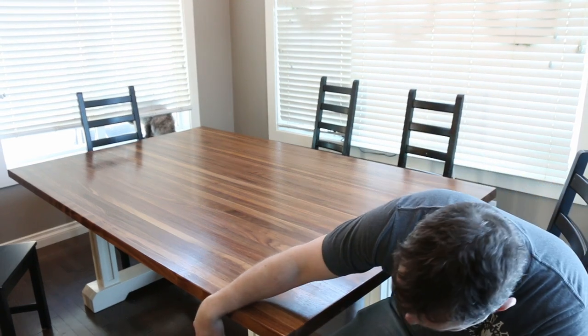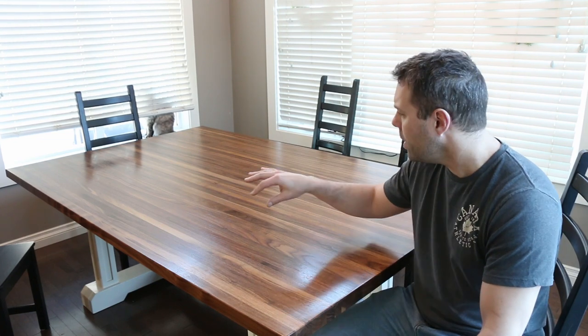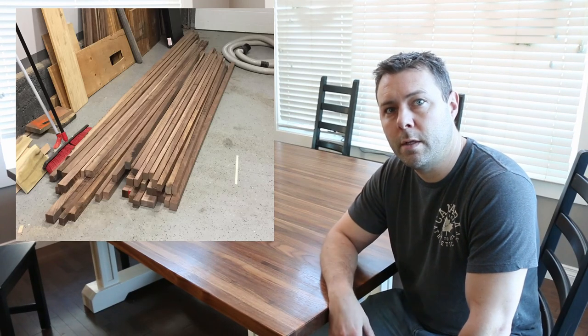We've got some custom-made legs on the bottom that match the house and banisters. So we'll go through the full build. It's all made with scrap wood really, or cut-offs — all multiple strips. I'll show a picture of what this started with and we'll start with the full build video.